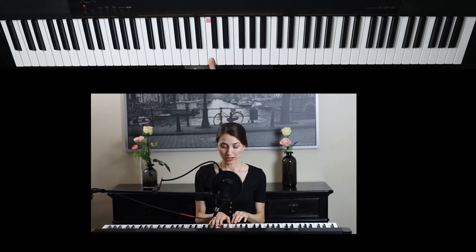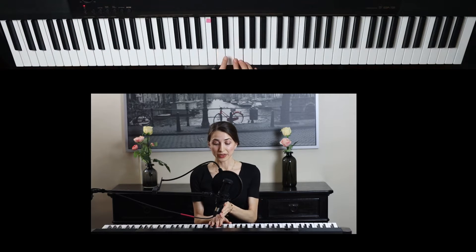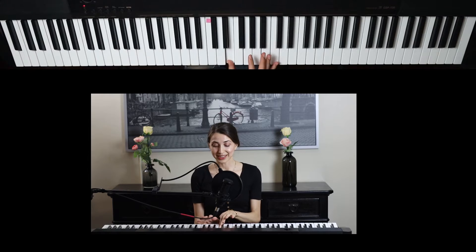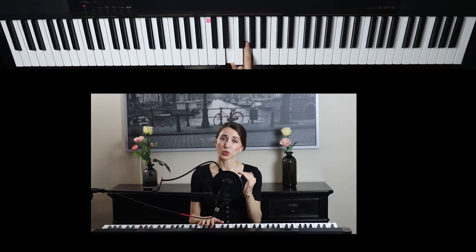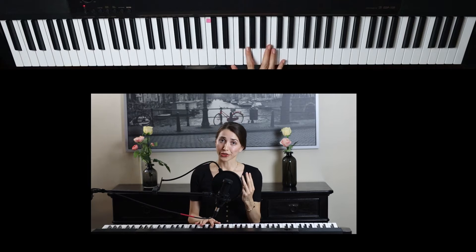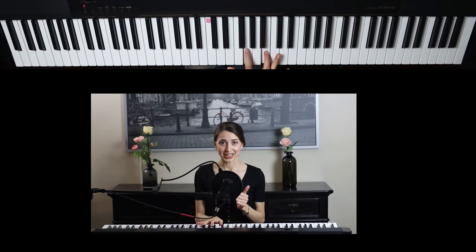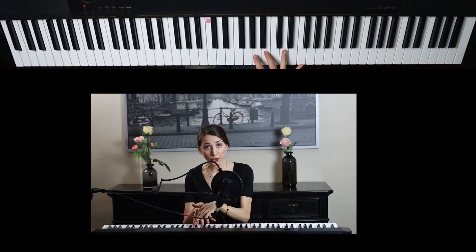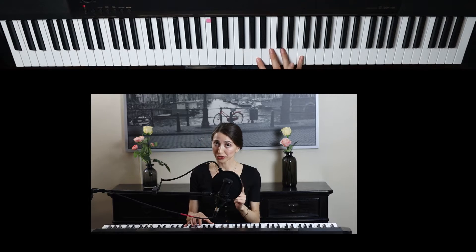So if you start on the middle C, it's right here. We're going to skip every time. So we have middle C, skip a note, then the next note here is the first line on the treble clef — that's E from 'every.' Now skip another note and go to the next one, which is the second line, and that's G from 'good.' The next note is the third line — skip a note and go to B from 'boy.' Then skip one more key and go to the fourth line, which is D from 'does.' And then the last one, 'fine,' is F. So make sure to skip a note every time.